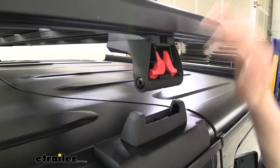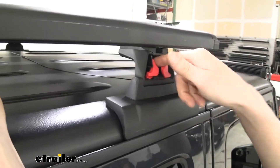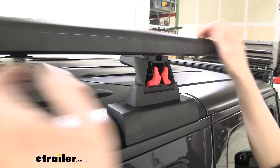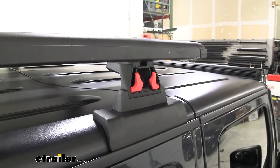We can then take our accessory with our feet at the appropriate location, drop it down into place, and then just pull those out. Once you pull them out, you do often have to give a little bit of a tug downward to make them pop into place.